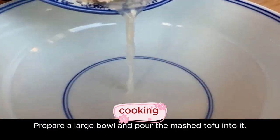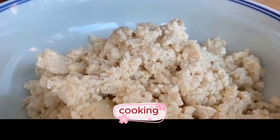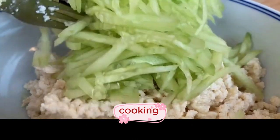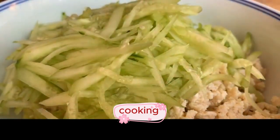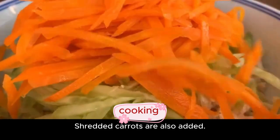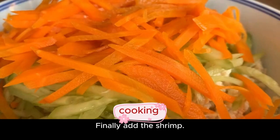Prepare a large bowl and pour the mashed tofu into it. Pour in the cucumber shreds as well, then add the shredded carrots, and finally add the shrimp.